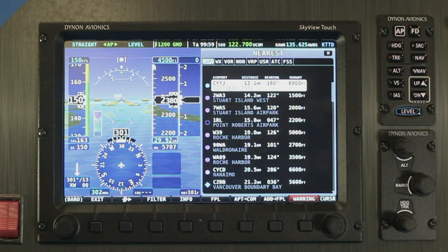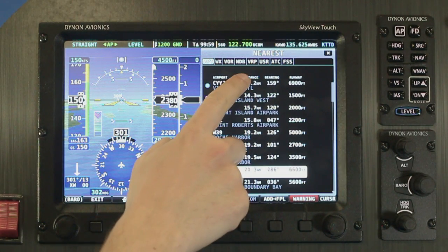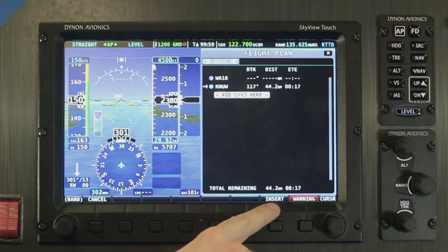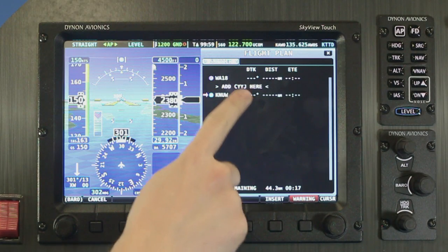Once you're in the nearest list, scroll through quickly with your finger. To add something to your flight plan, select it, tap the add to flight plan button, choose where you want to add the waypoint to your flight plan, and then tap insert. It's really that simple.